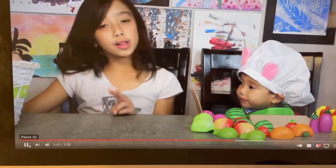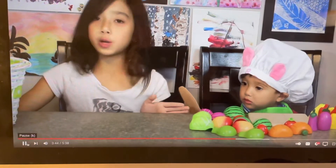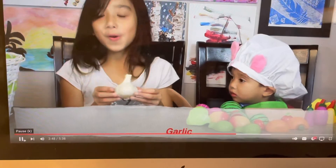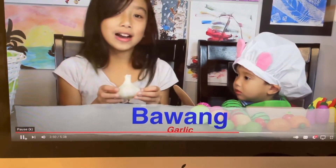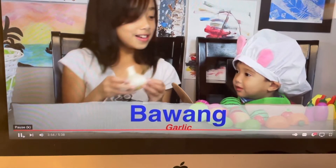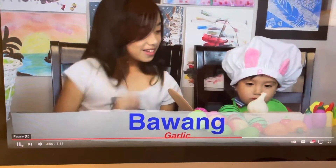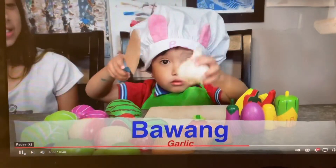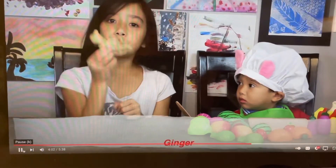Now we have two real ones, because we don't have the wooden ones. This is garlic or bawa. Bawa. This is ginger or luya. Luya.